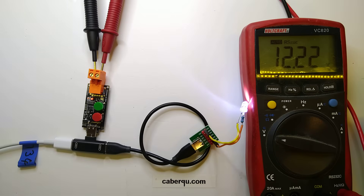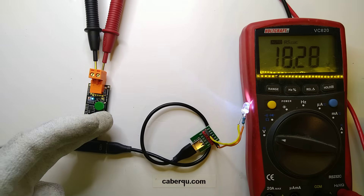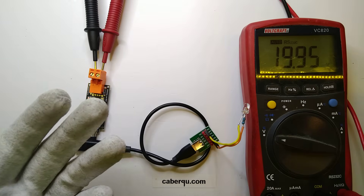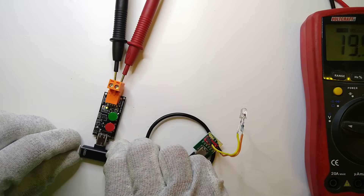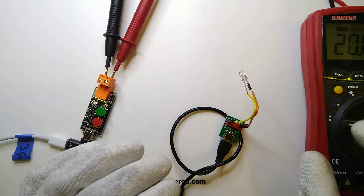The LED already starts getting noticeably dimmer. If you have a device connected like this, and I request 20V — just because I can — poof, that's it. The LED is just gone, and the current limiting resistor started to smoke.